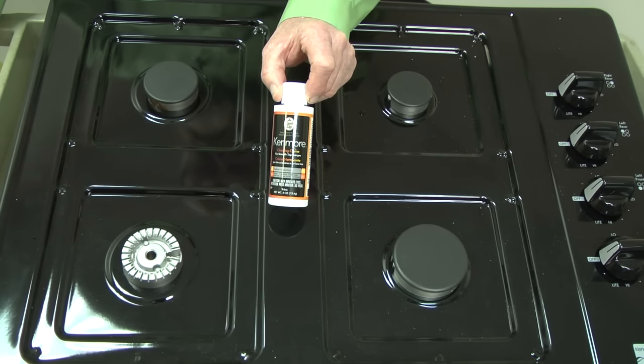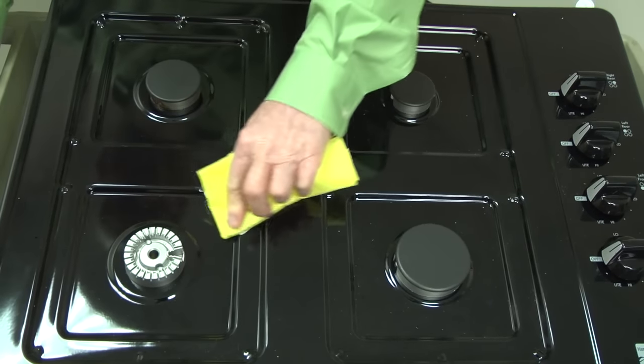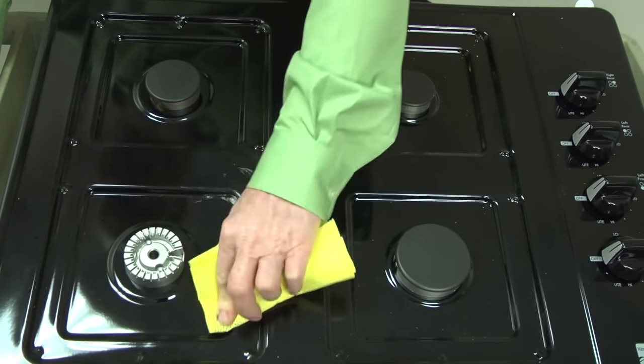Clean the rest of the cooktop surface with cooktop cleaning cream. The cleaning cream is safe to use on painted surfaces. Follow these tips to keep your cooktop working and looking like new.